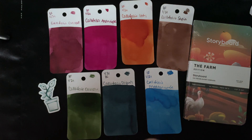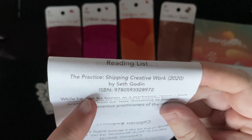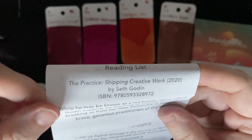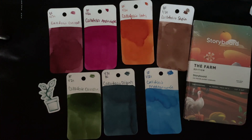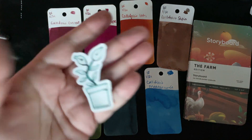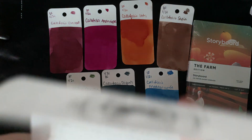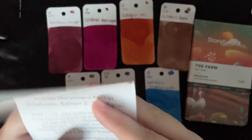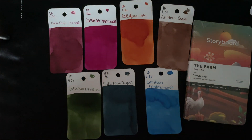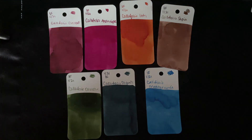They usually have a reading list — the reading selection for this month is The Practice: Shipping Creative Work by Seth Godin, from 2020, a newer book. There's also a cute little sticker included. It doesn't say who made the sticker, so I'm not sure if it came with the notebooks. If I find out that information or if they include it in the ink reveal at the end of the month, I'll let you know.